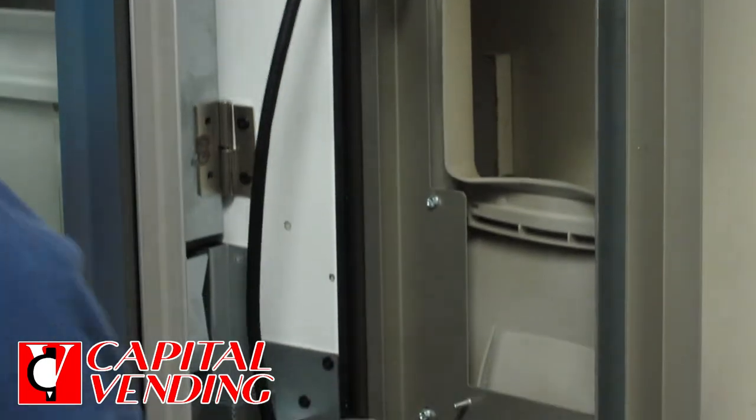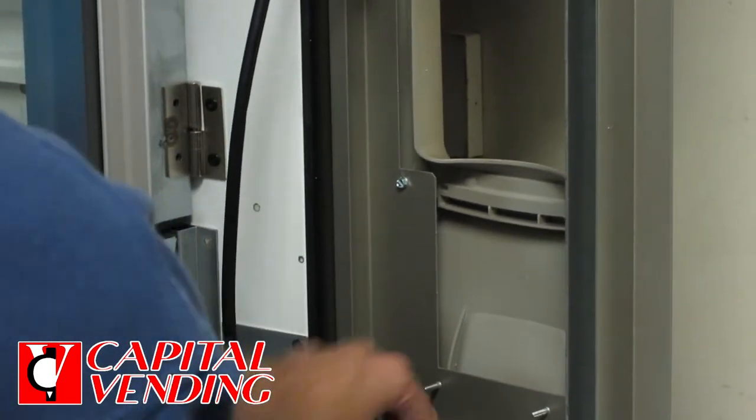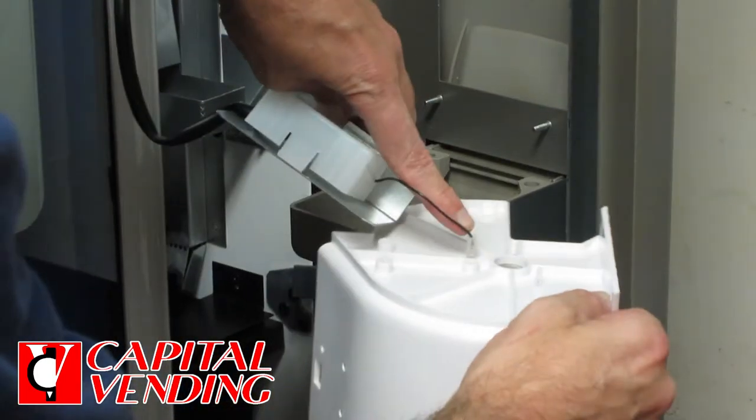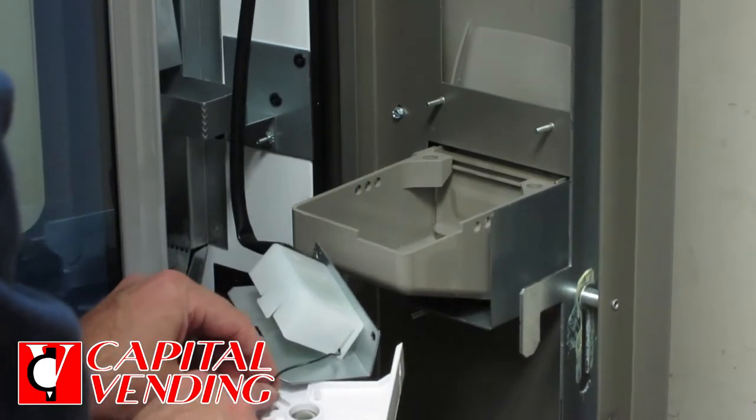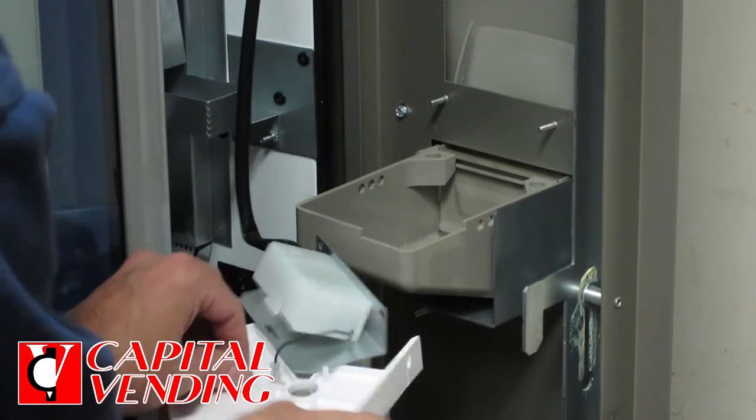You have the option of removing this wire right here or just setting it down out of the way. It won't pull out, but it's important that this is put back — it won't be able to detect product if it's not.